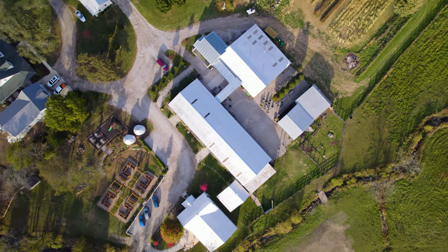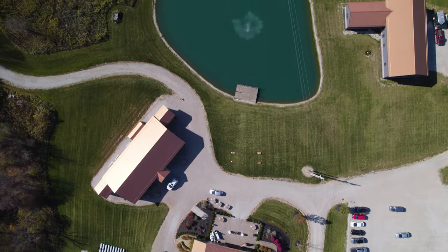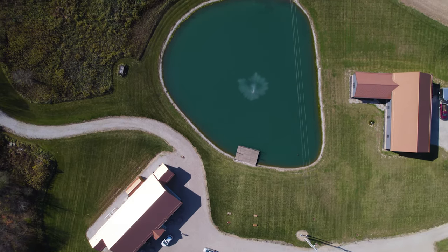If you want to make the shot a little bit more dynamic, you can also utilize the control stick that controls the rotation of your drone to rotate your drone while it pans over top of your subject.